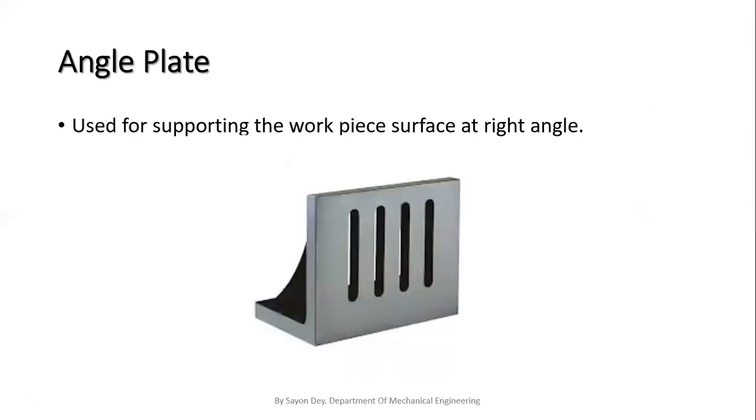Next is the angle plate. The angle plate is used for supporting the work piece surface at right angles to the surface of the table. The angle plate has two flat surfaces which are at right angles to each other. It is provided with a number of slots in both surfaces to hold the work piece by means of nut bolts or clamps. This is a supporting tool that we use in the fitting shop.